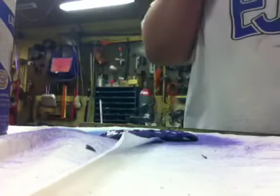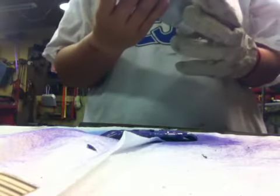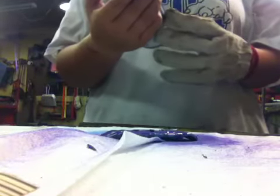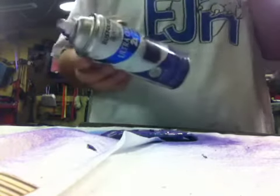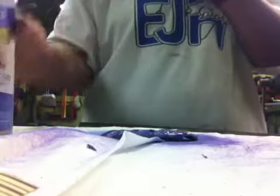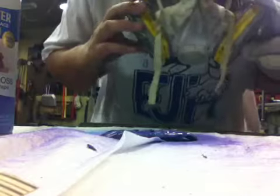What you'll need for this project is a tech deck, some sandpaper, gloves, and spray paint of course. I used two cans, but you don't have to use two cans.